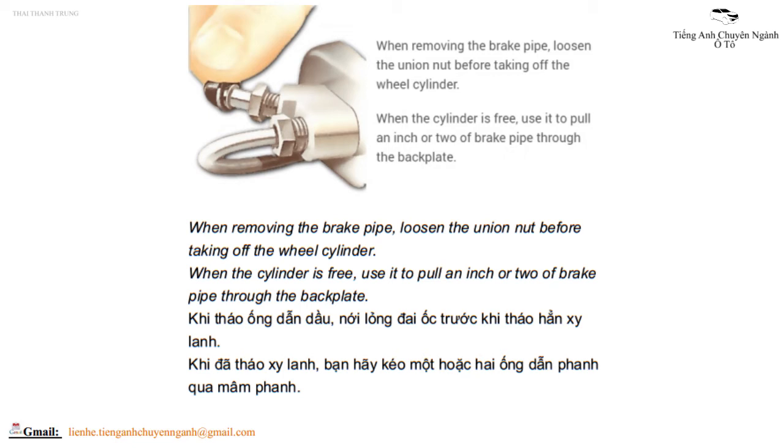Khi tháo ống dẫn dầu, nới lỏng đai ốc trước khi tháo hẳn xi lanh. Khi đã tháo xi lanh, bạn hãy kéo một hoặc hai ống dẫn phanh qua mâm phanh.